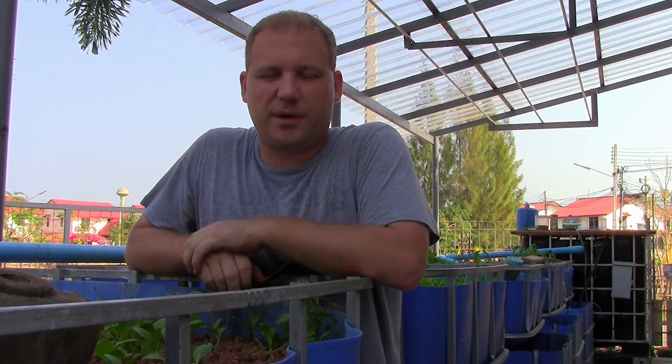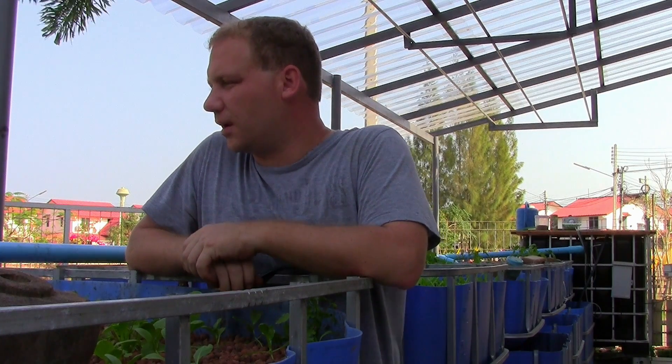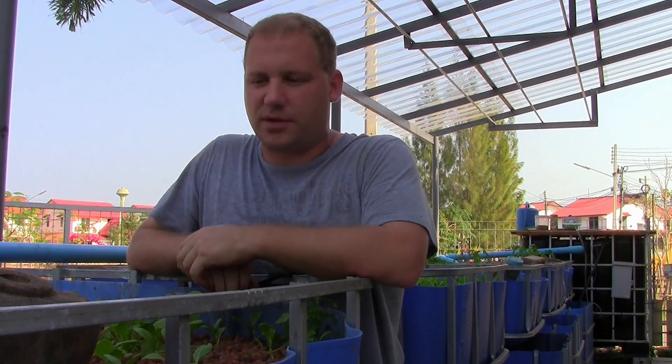Hey everyone, my name is Ryan and I'm currently living in Thailand. Today I want to introduce to you my hydroponic and aquaponic setup, just to give you an idea of what I'm working with. There's nothing innovative about these systems. All of the research that I've done has led me to the final product of what I've essentially built here.